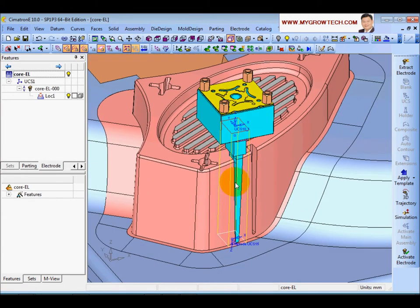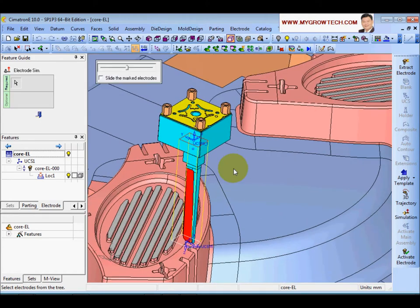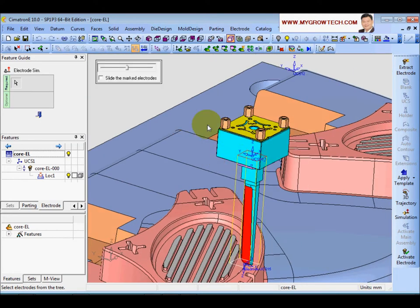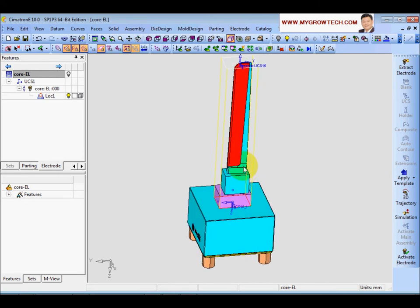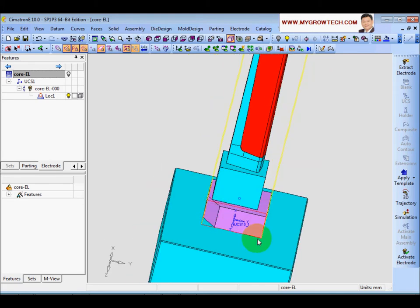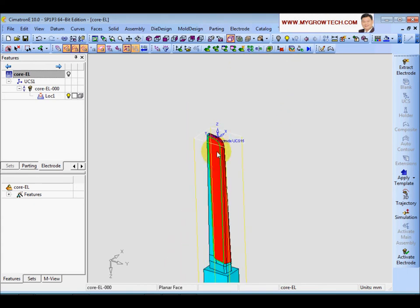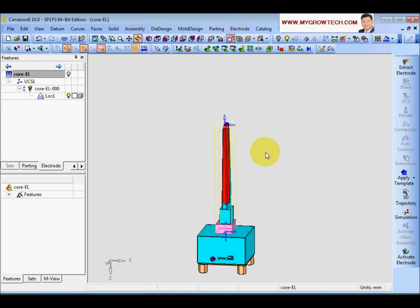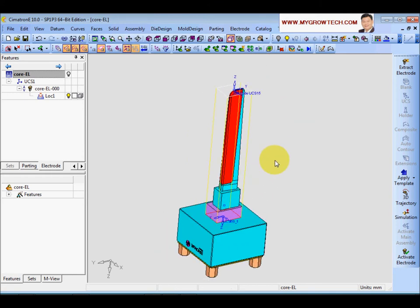The electrode template consists of information such as what holder you are using, the color of the blank, where you want to do the chamfering, the color of the extension surface and how you want to extend it, the color of the burning surface, the color of the contour, and where you want to put your reference electrode UCS. If everybody creates the electrode using the template, the standard will be maintained.